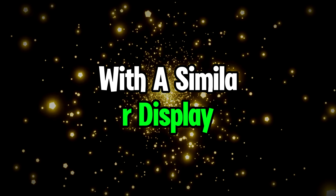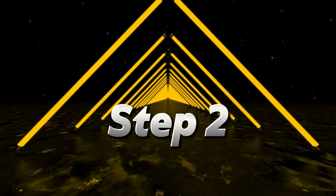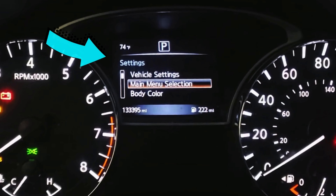Step 1: Turn on the ignition. Step 2: Hit the menu button until you've ended up with the settings menu on the screen.